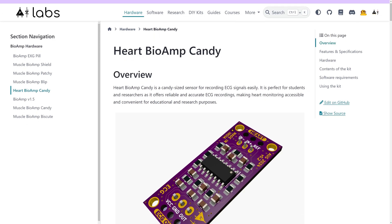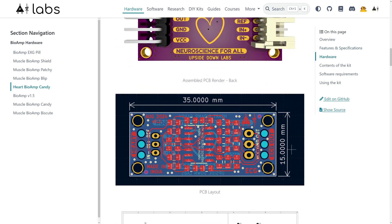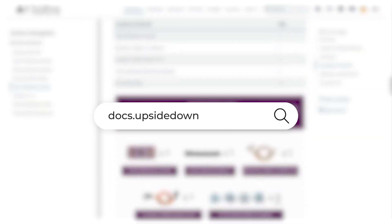We have also created complete documentation for Herd Biome Candy, which can be found on our documentation website at docs.upsidedownlabs.tech. We are shipping Herd Biome Candy worldwide and the links to all the stores can be found in the description box below.